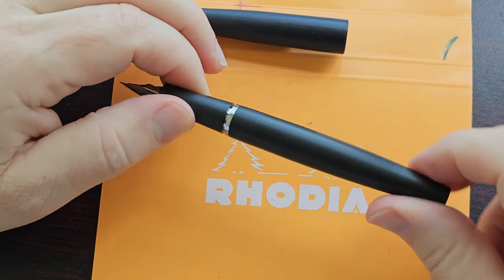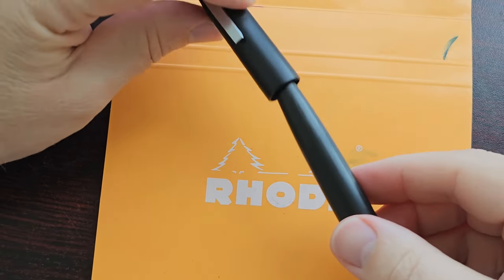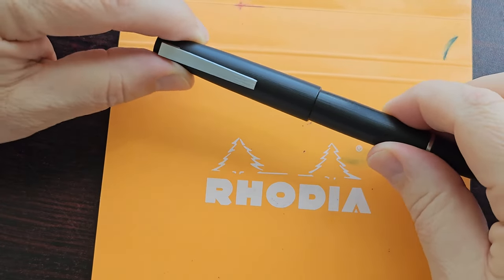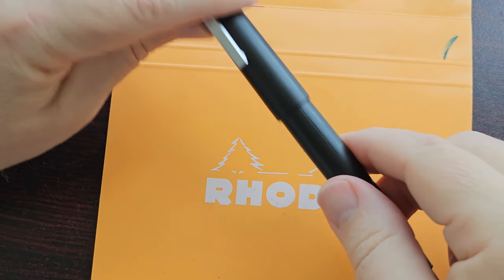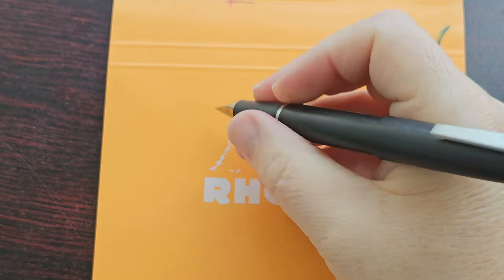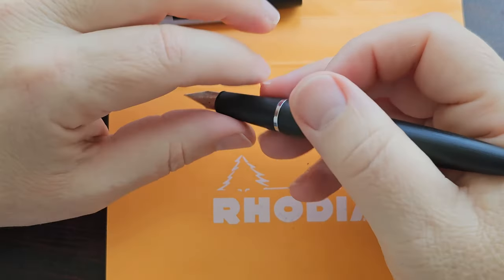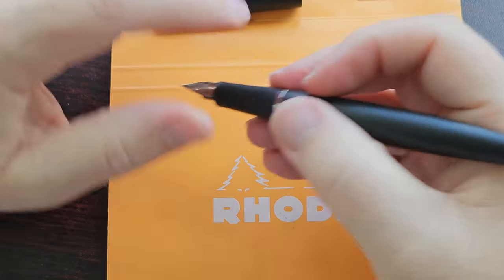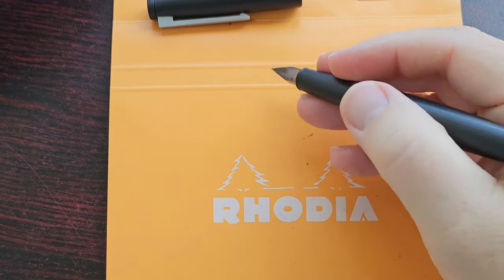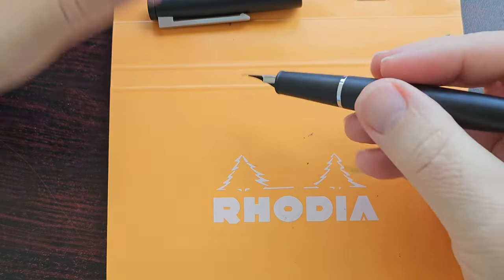It closes pretty well and is pretty tight — no issues there. Does it post? Yes, it posts pretty securely. I think that will work just fine, though I don't think you need to post this pen — it's not necessary at all, but you can if you want. It's a pretty nice grip in the hand because there's no step from the section to the barrel whatsoever, just like the Lamy 2000. You can grip closer to the nib or further away — it's essentially one section.